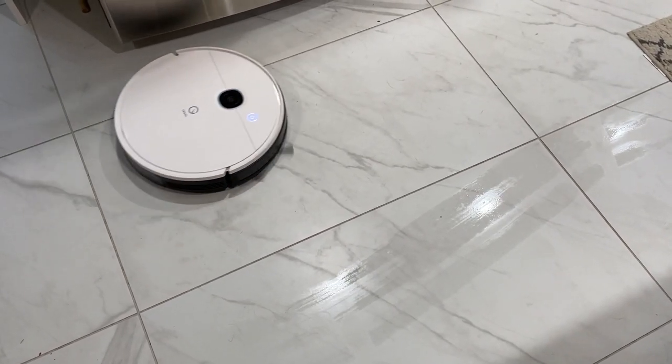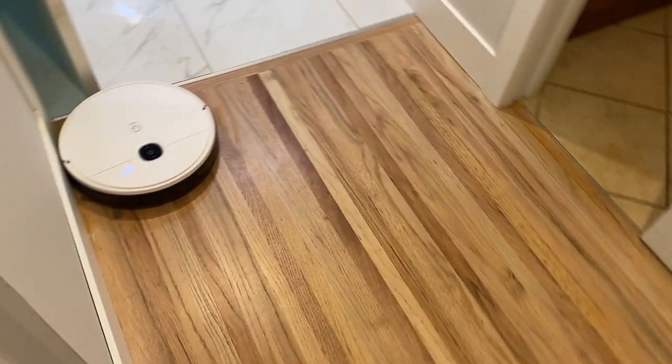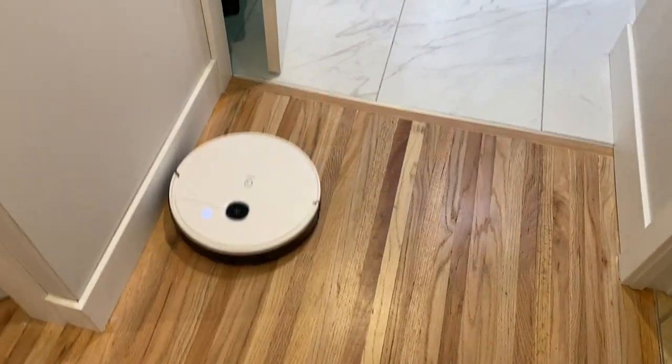This is a full-service floor-cleaning robot with all the features you expect from and get in high-end robots like Roombas, but all in one nice package and for one affordable price.